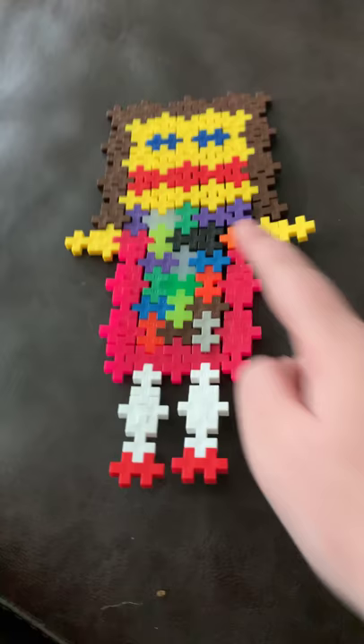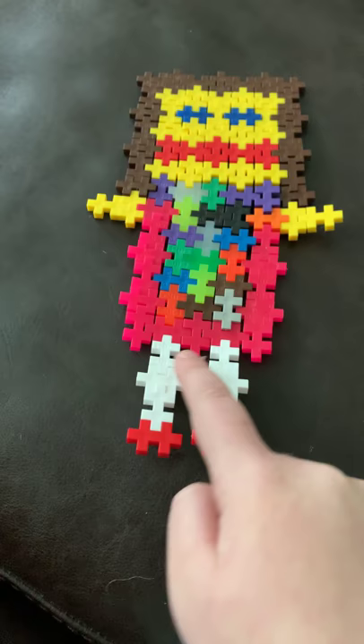For the feet I did white because I didn't have any more of those, and then I did white here and then red shoes. Let's get on to this video — I just wanted to show you that real quick, what I made.